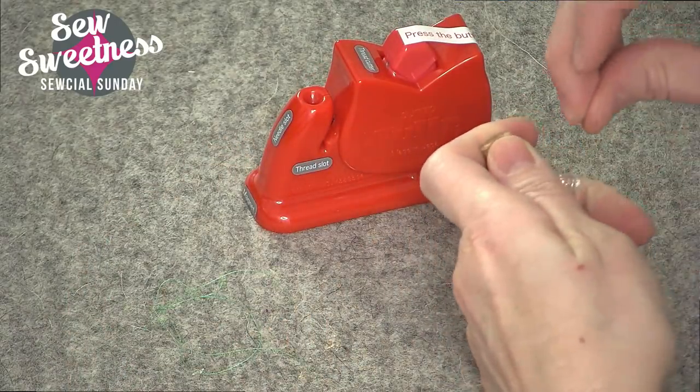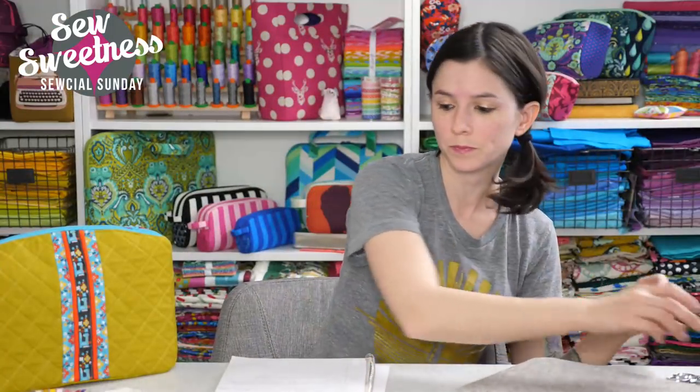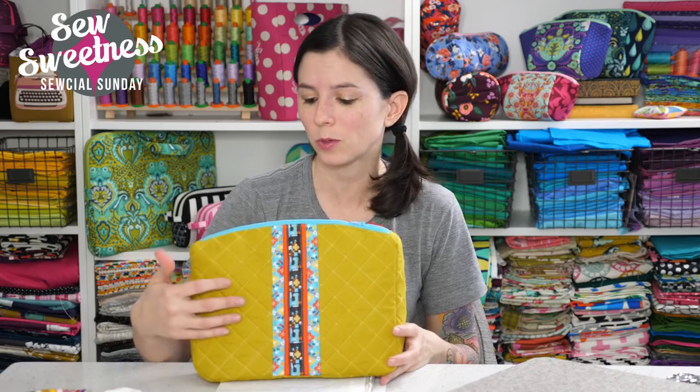I'll be showing off a project this Tuesday using some English paper piecing. I started using this tool because of the English paper piecing. Some of the projects that I finished this past week — I didn't get a lot of sewing done, but I did make this one project. We filmed a video for the Filigree Double Zip Pouch because it's got the two zips on the top. We filmed this for the next set of videos that we'll be releasing in May. This is the size large of the pouch.